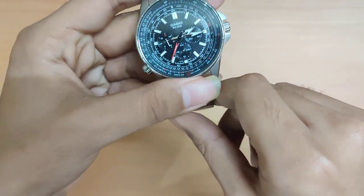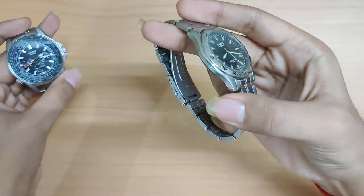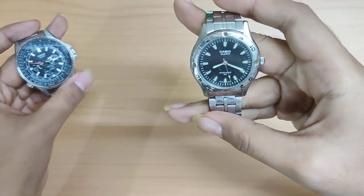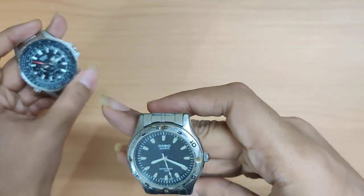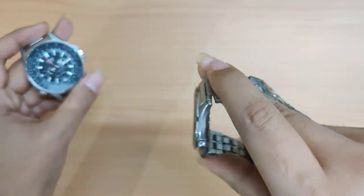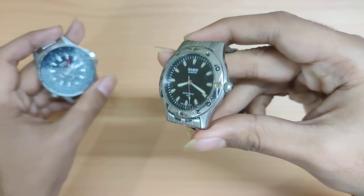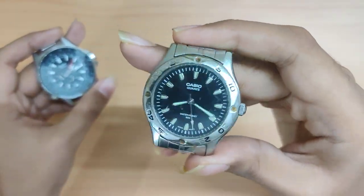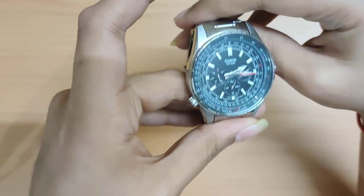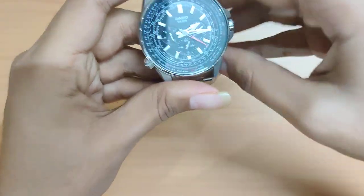This isn't actually my first Enticer watch — I have an older one as well, which is around six years old. I wore it throughout high school, so it's seen better days — the crystal is scratched and the battery is down — but it's quite close to my heart and I'm never letting it go. This new one is my second Enticer, and I'm super pleased with it, mainly because of the sweeping seconds hand and the inner rotating slide rule bezel.